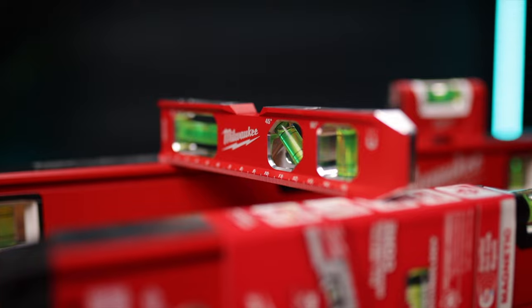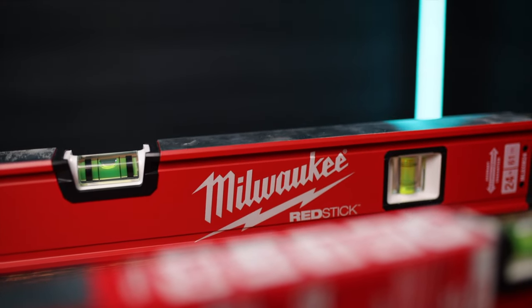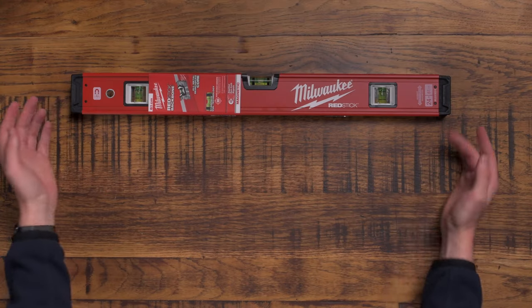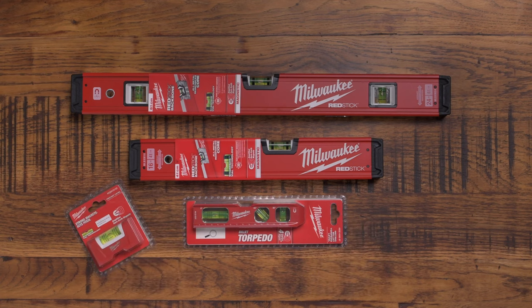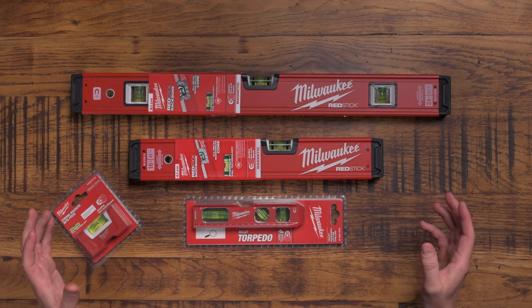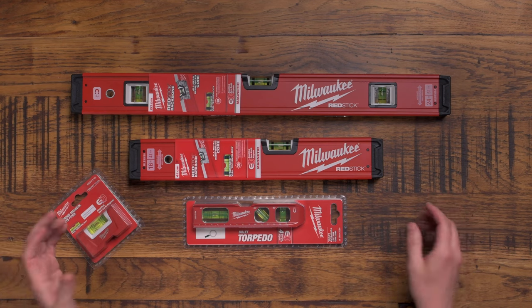Welcome to Tools to Sparks, where today we are reviewing these Milwaukee spirit levels. There's a whole family of them - this is the daddy, here's the mummy, and here's the baby. Welcome to this family of four spirit levels, and today we're going to take a look and talk you through their basic features.